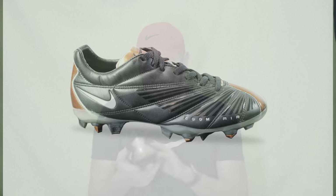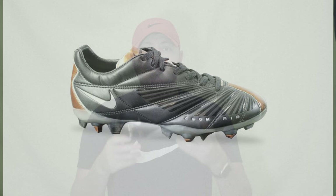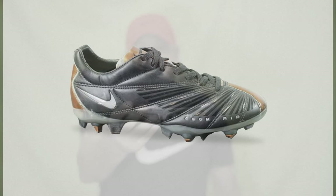With that being said guys, thank you for watching this video. Let me know if you've tried the new Vapor 15 Elite yet, if you're planning on getting it, if you're going to skip it, or if you're just waiting for a different color — there are some cool colors coming out soon. Stay tuned for that. But other than that, thanks for watching and we'll see you guys on the next one. Peace.